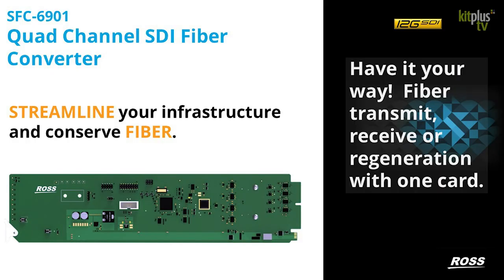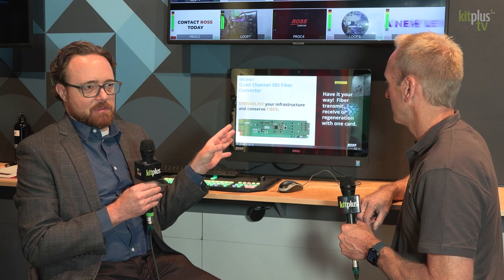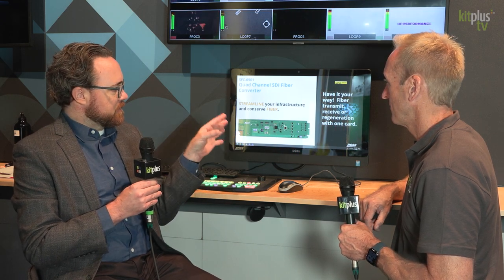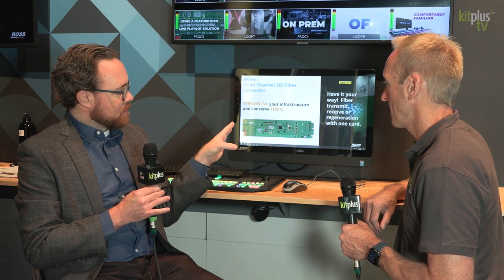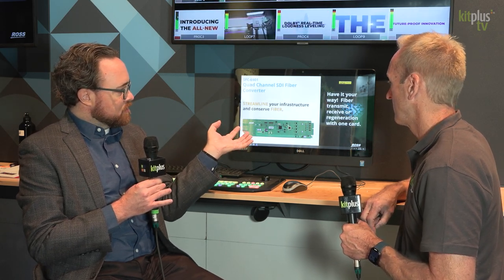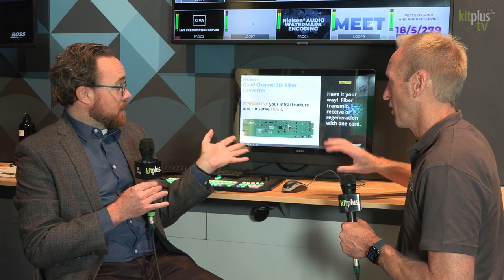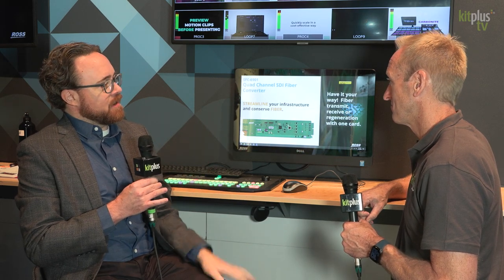Finally, our SFC 6901 is a quad channel SDI fiber converter. This is a base card that we can equip with four different SFPs. The card is not a transmitter or a receiver — it's based on the SFPs that we install, which could be input or output SFPs. So we can do transmit, receive, or optical regeneration with this. We've got four coaxial connectors as well with a crosspoint between the SFPs and those coaxial connectors, so we can map them however we like. Combined with a 12G gearbox, if we take in four synchronous HD signals, we can put them on one 12G fiber — doing fiber savings as well.